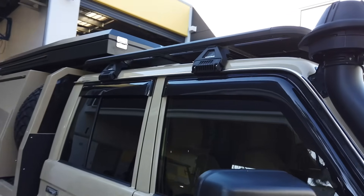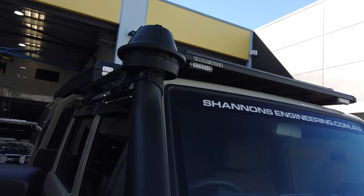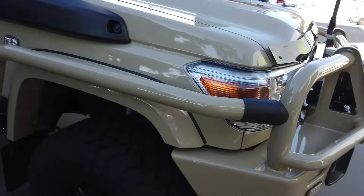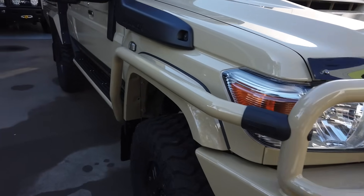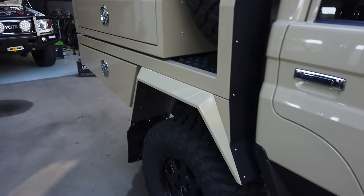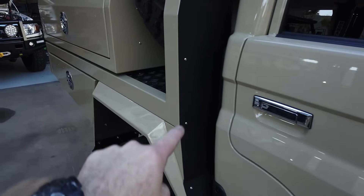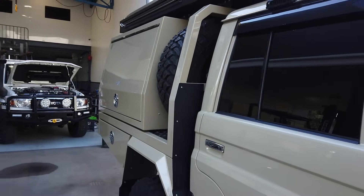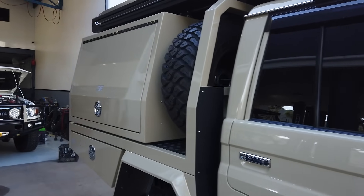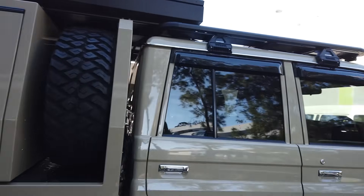Coming around the side, we've got the Rhino-Rack roof platform with the strobe lights on the front as well, up the top. Colour-coded front flares and brush bars — brush bars are from ARB. We've powder-coated the step black to go with all the other black stuff, and also powder-coated the flooring black. We've made this little stainless steel stone chip, as this guy lives on very remote terrain and will hardly ever see the tar — he'll be on the dirt and stones constantly.